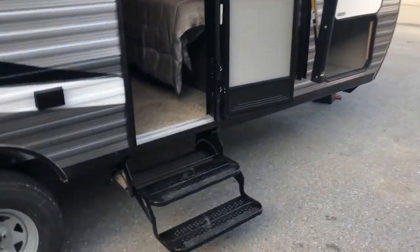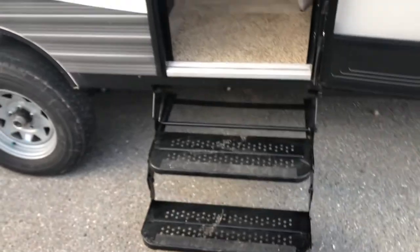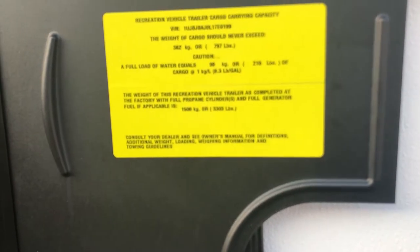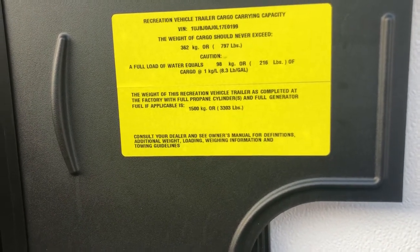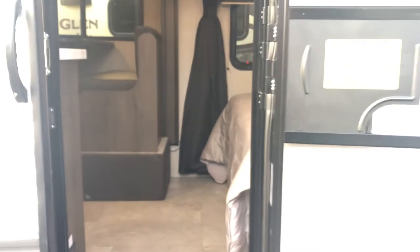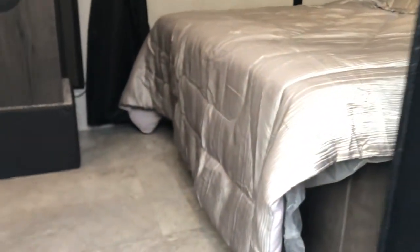Now let's head inside. You'll notice there are two steps here so you're not having to jump so high — making an easy transition in and out. Looking at the weight sticker: 3,303 pounds is what this sits at as-is, with no cargo. That's awesome — a really low weight. A lot of SUVs nowadays can easily tow this without pushing the engine.